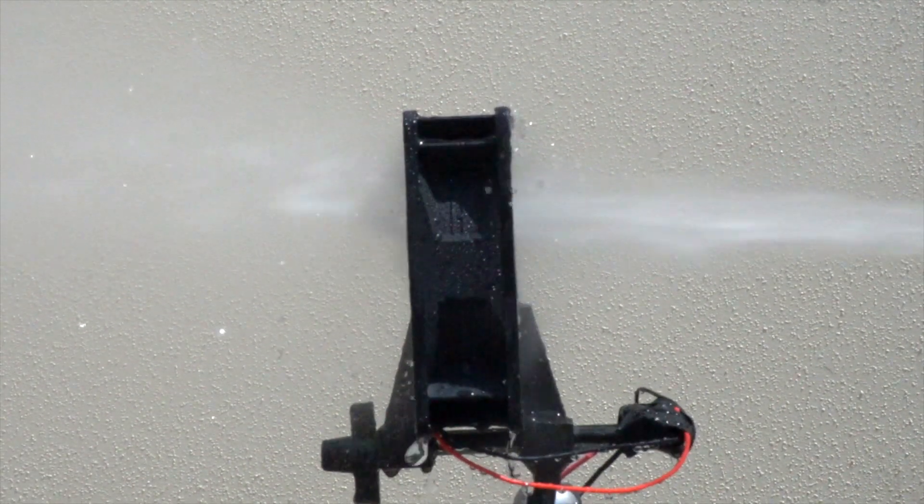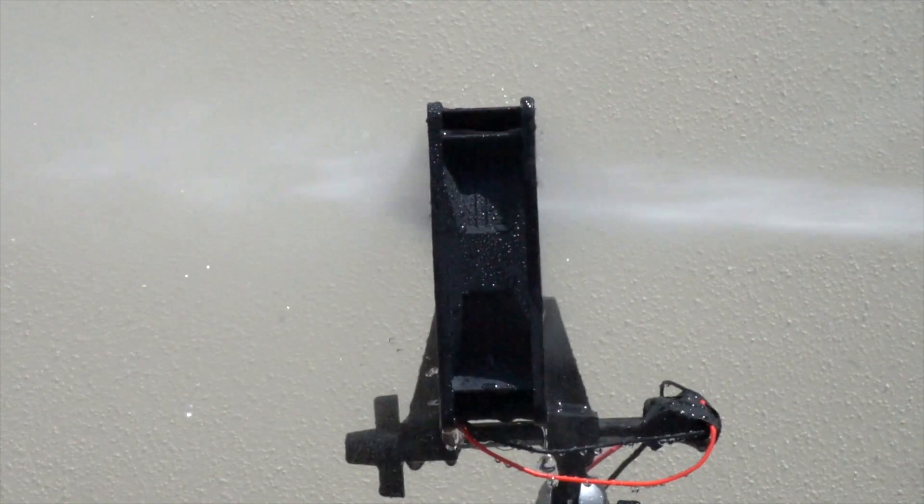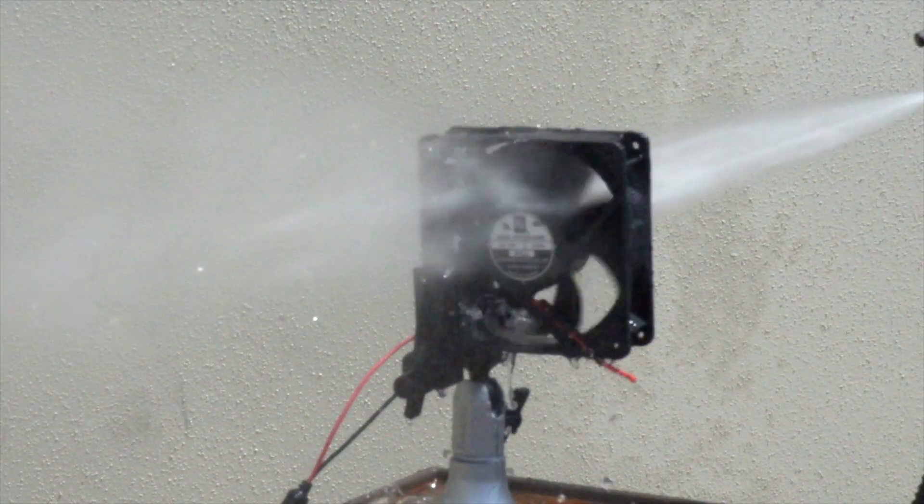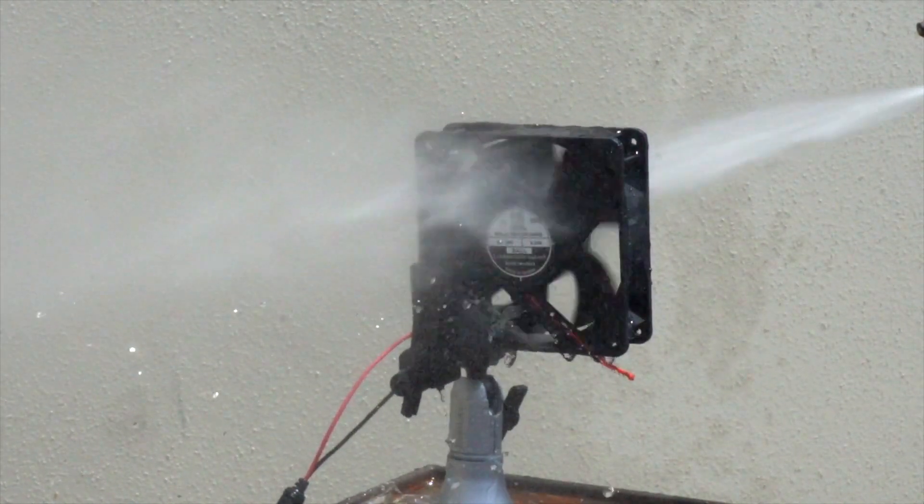Orion Fans' line of IP69K rated AC and DC fans are designed to allow for equipment washdowns while in service, without requiring extensive downtime or disassembly.